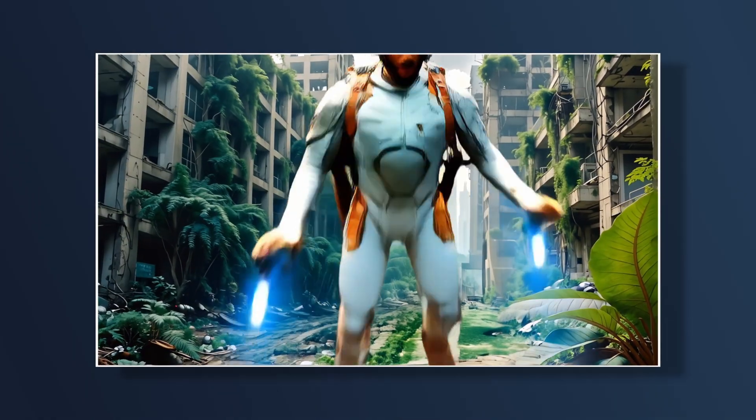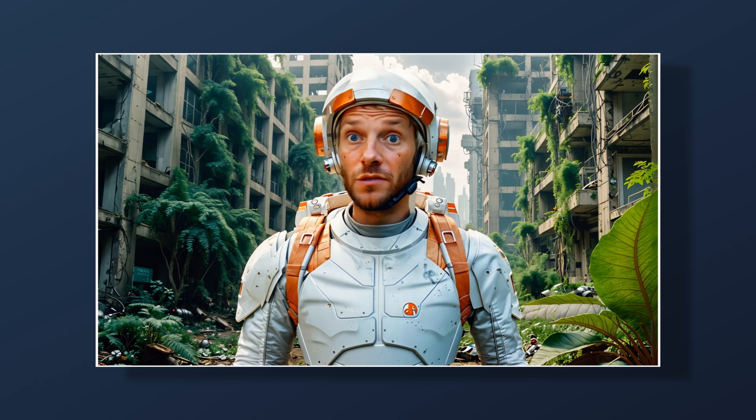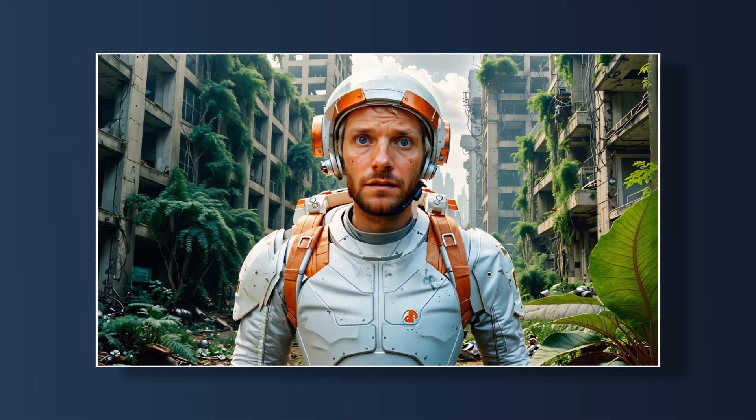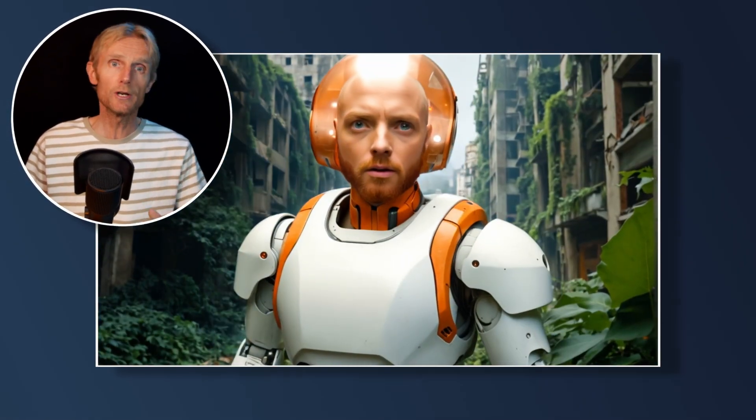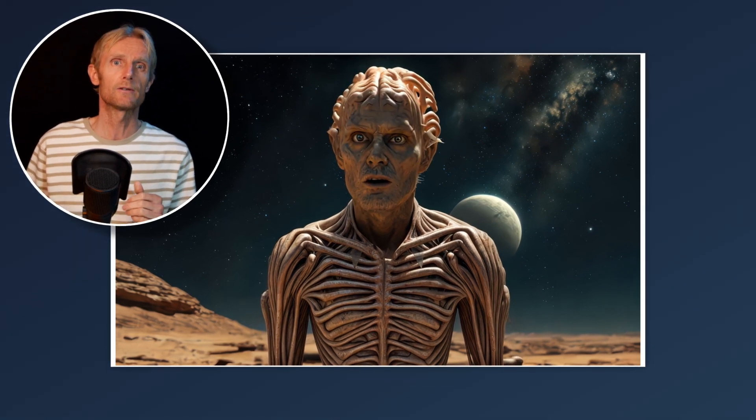You can now transform your restyled character and get perfect lip sync using Runway's first frame together with two other powerful tools. It's also perfect for creating stunning VFX shots, turning yourself into an action-packed hero or a terrifying alien while keeping the motion and expressions perfectly synced. And it's actually quite easy if you follow my workflow step by step and use the exact tools I used.